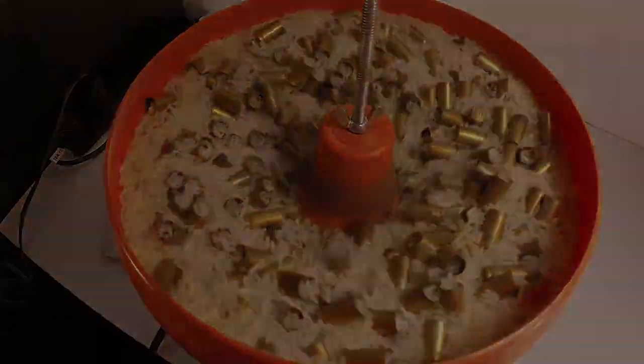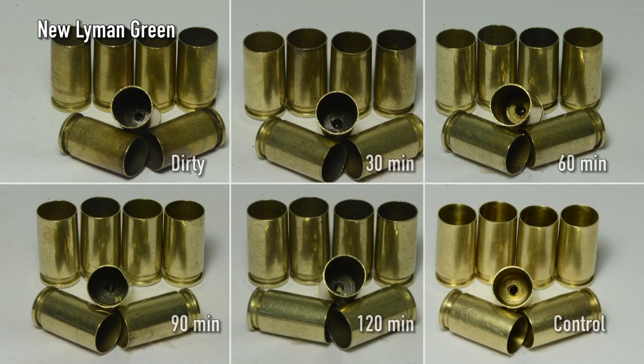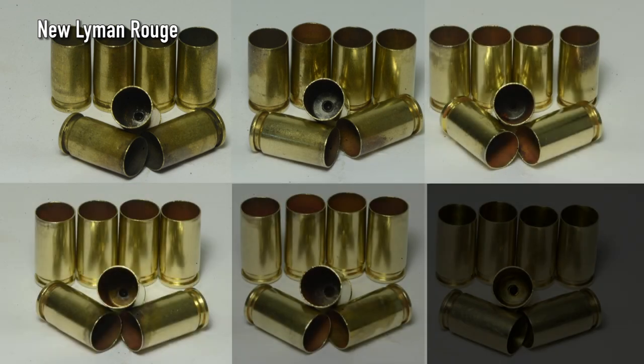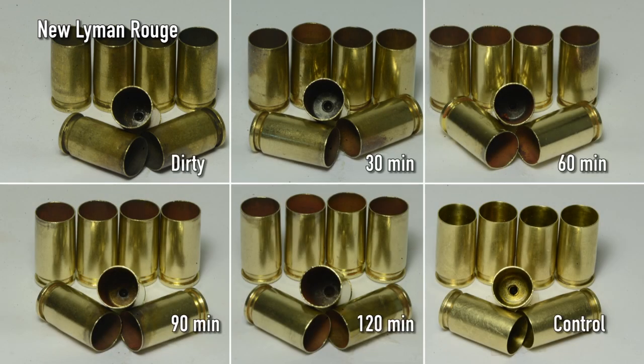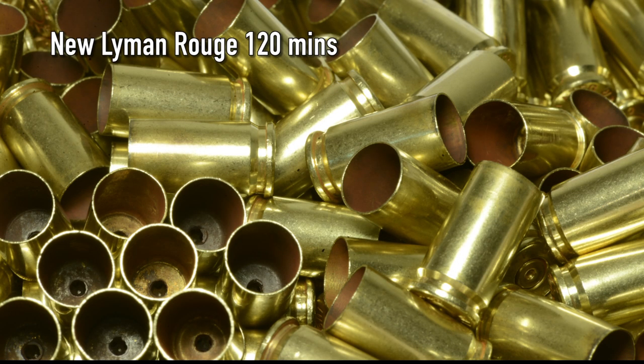Now to the results. Right off the bat, the commercial products worked as advertised. After 60 minutes, the green and rouge cleaned and polished the brass well. After 120 minutes, the exterior of the rouge looked as good, if not better, than the control. The inside of the cases were never 100% clean. The rouge produced a dust that stained everything, and I noticed that some cases had media stuck in the flash hole.